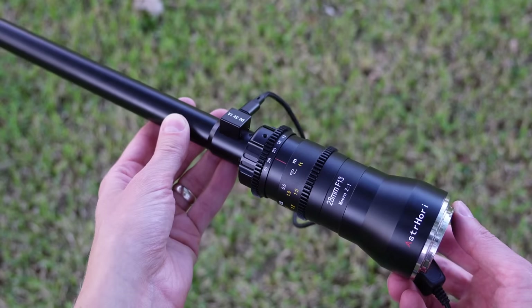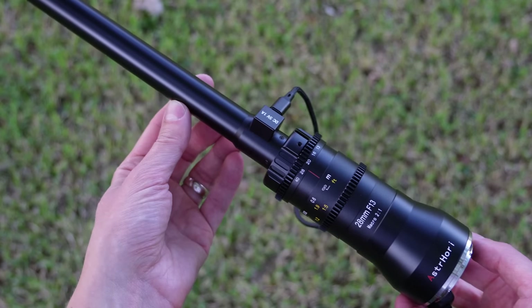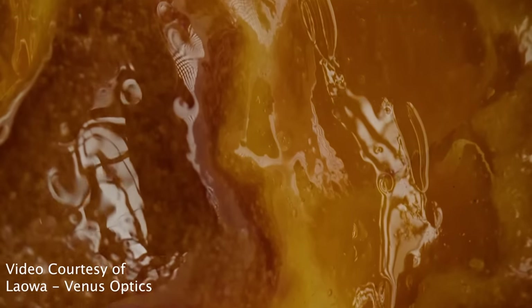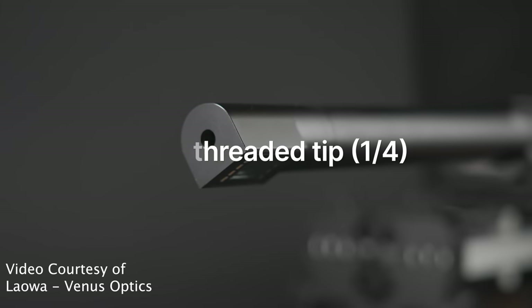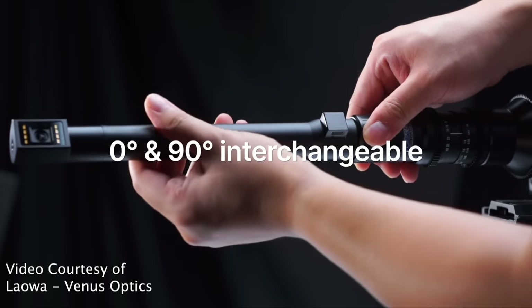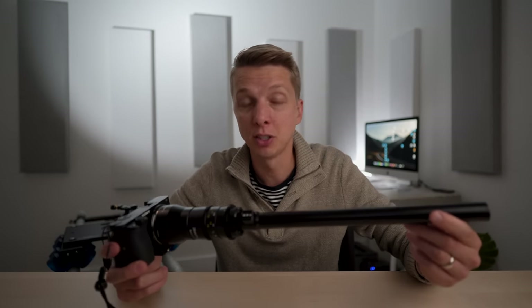What I can confirm is that this lens is $739 versus $1,600 for the Laowa. Laowa hasn't just been sitting around on this probe design — they recently came out with the Laowa 24mm periprobe, which adds a 90-degree periscope to the end of the lens, allowing for some crazy sideways action and the ability to capture even more impossible shots. That lens is $2,300. It's good to see a new competitor come out on the market, because as far as I know there's only this one and the Laowa available.